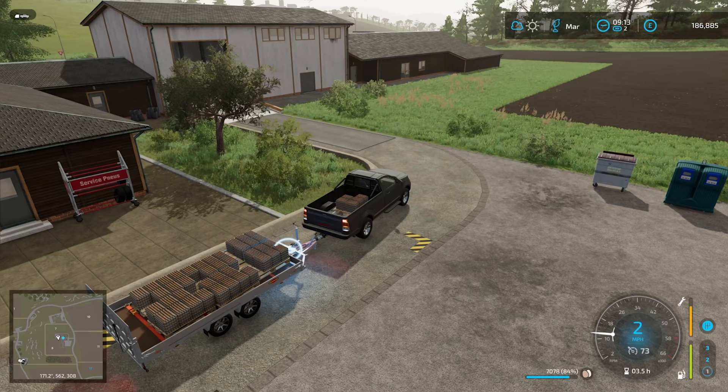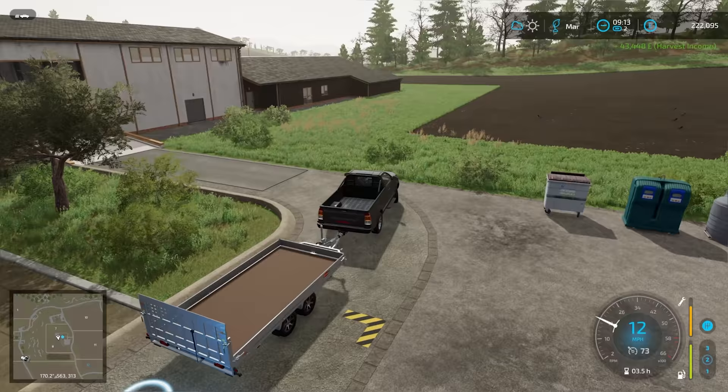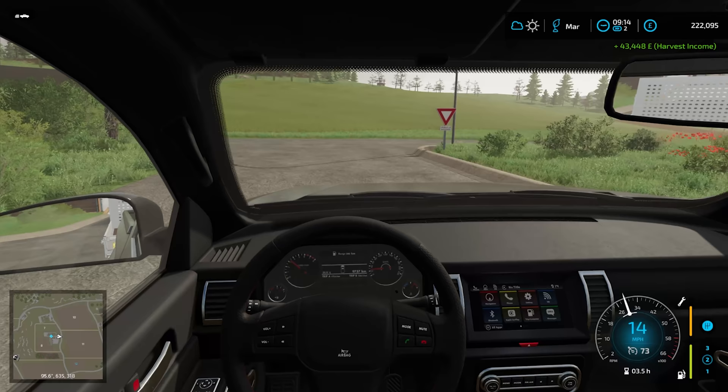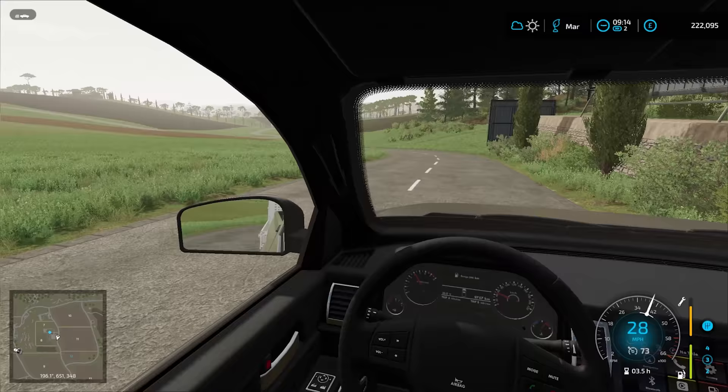Let's get a bit of money in from these eggs — gives us a boost. £43,448. That will almost cover the Fent tractor. I think the Fent tractor is about 70,000, so it's a good step in the right direction.